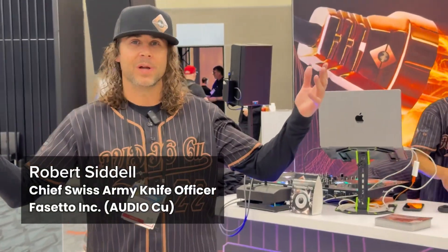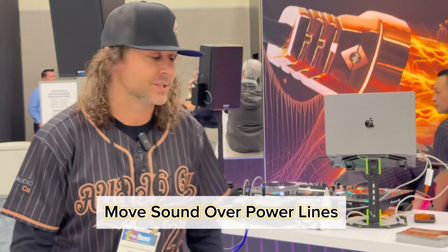Welcome to NAMM 2025. I'm Robert Sadell with AudioQ. We move your sound over the power lines.